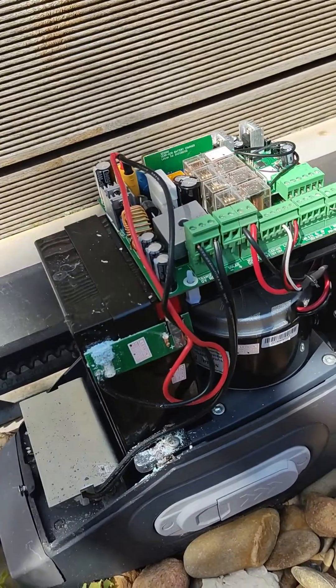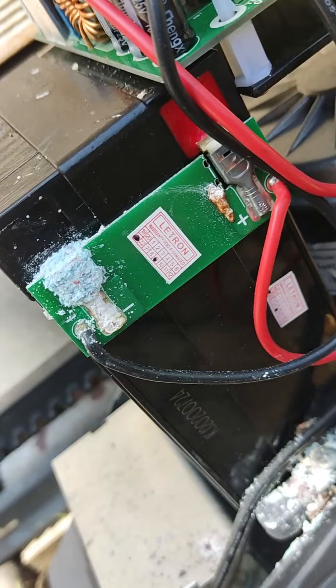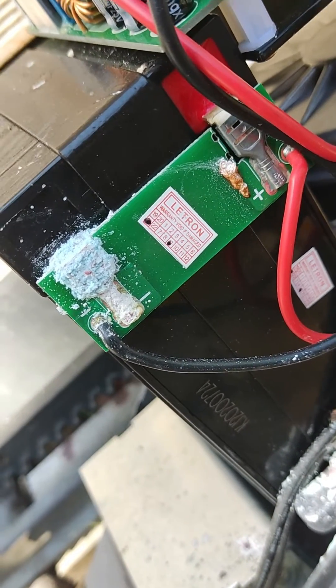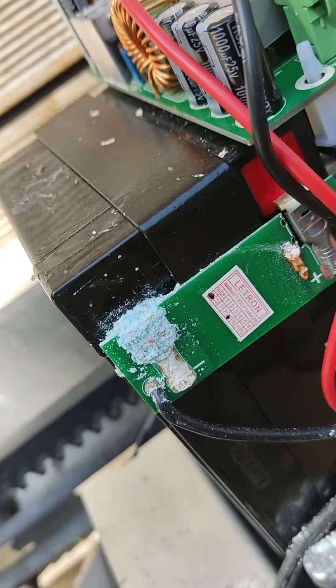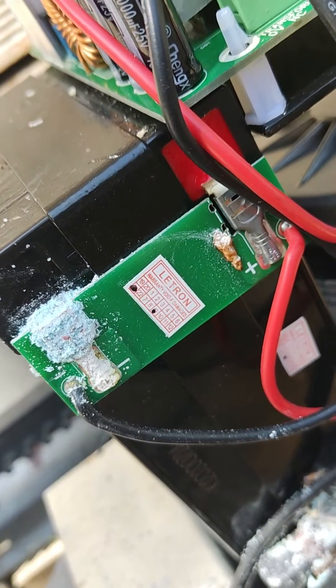I've opened up the Electron box here and as you can see there's a bit of build up on the point where it connects the battery. It's a bit of oxide or copper sulphate build up. From my reading, this is because of the quality of the connector here.